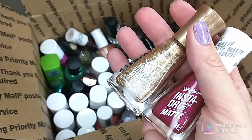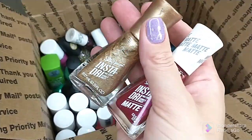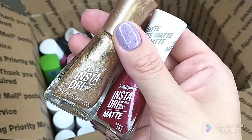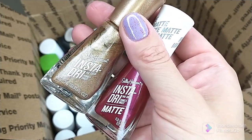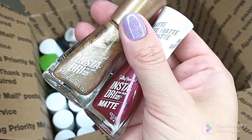A couple Sally Hansen Insta-Dry polishes I just don't wear — we have this gold one in Go for Gold, and a matte polish in Molten Mauve. The formulas are a little bit on the thicker side with some of these, and I just don't wear them. I didn't really care for the colors for either one.